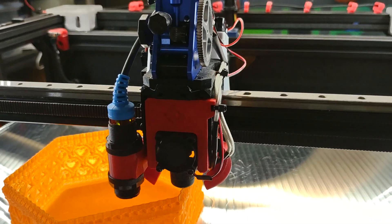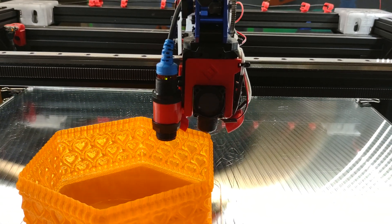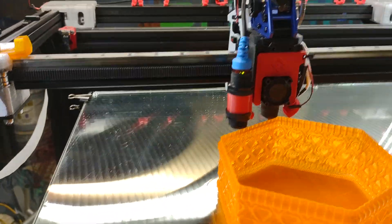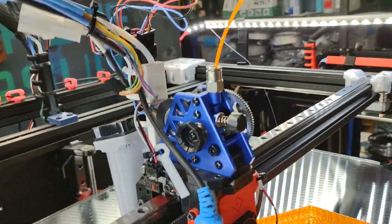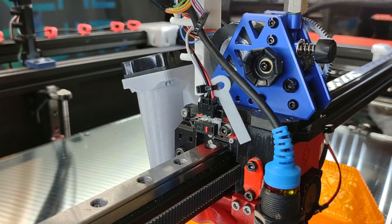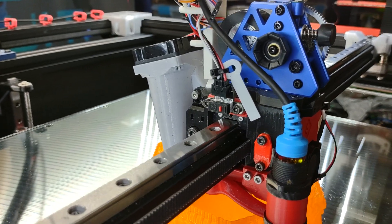I'll probably order another one for the other Rat Rig. What I do like about it is it's a lot more compact than the Omni Drop was. The Omni Drop is a great extruder and it's probably the best for flexible filament, but this takes up a lot less space, front to back especially.